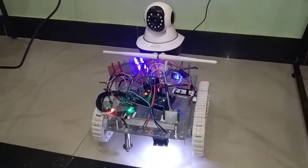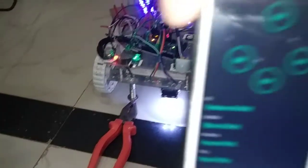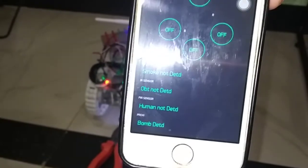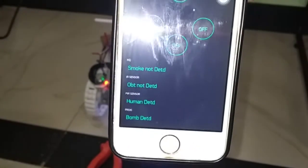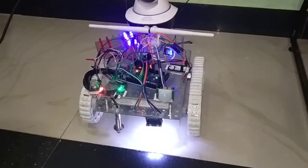To detect the bomb, I am using a metal here. As you can see, when I place the metal there, the status changes to 'bomb detected'. In this way, we can use this proximity sensor to detect the bomb.